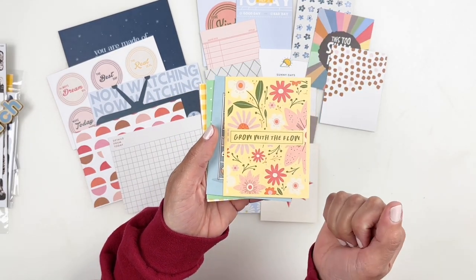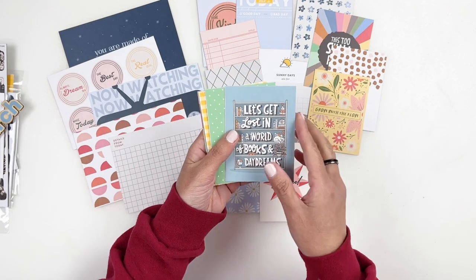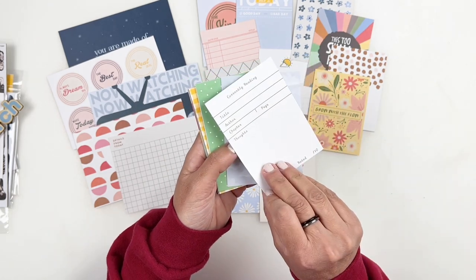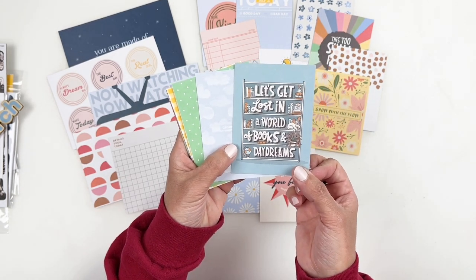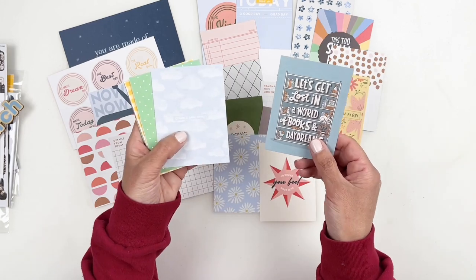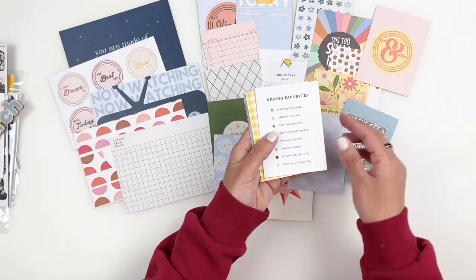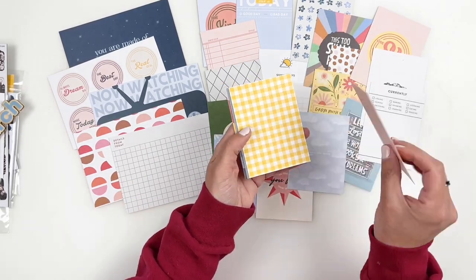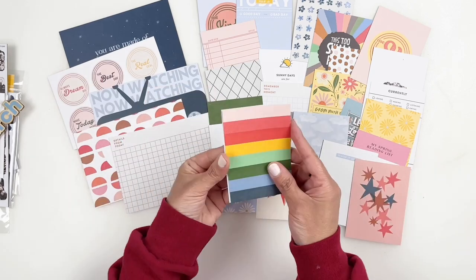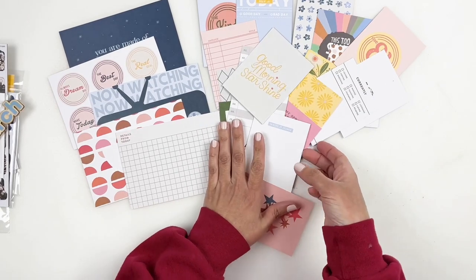Oh, this is so pretty. I love that yellow with the flowers. "Grow with the flow" — that one's so good, I'm so excited about that. And look at this one — "let's get lost in a world of books and daydreams." Oh my gosh, I think I'm going to have to print this one multiple times. That is freaking adorable. Those are the cards that come with the documenter kit — they are so, so, so good. I'm excited for them.